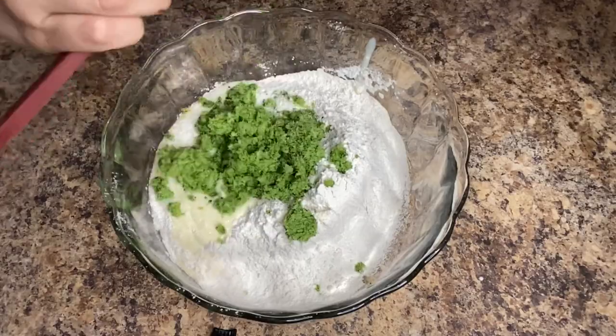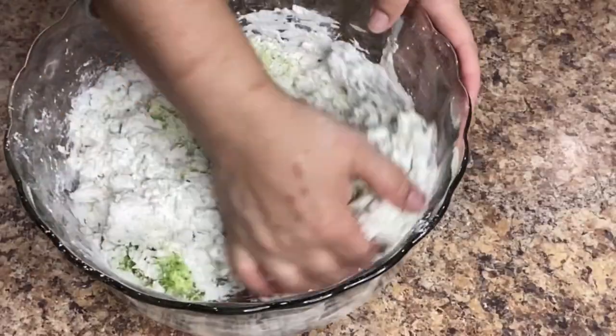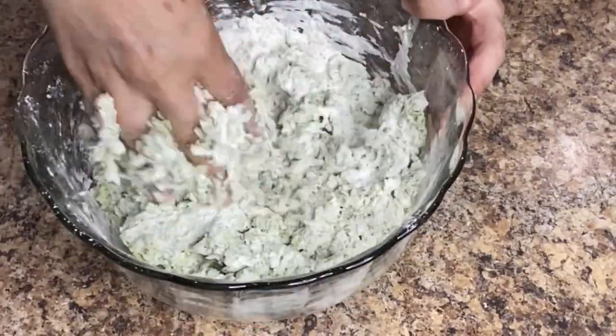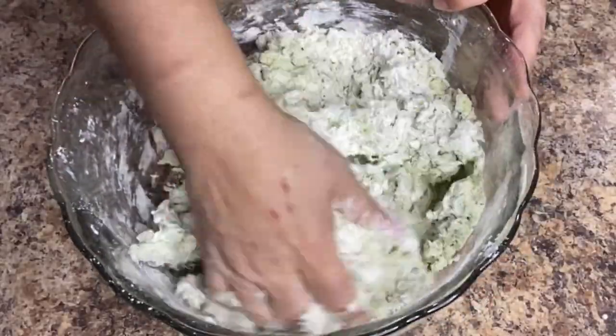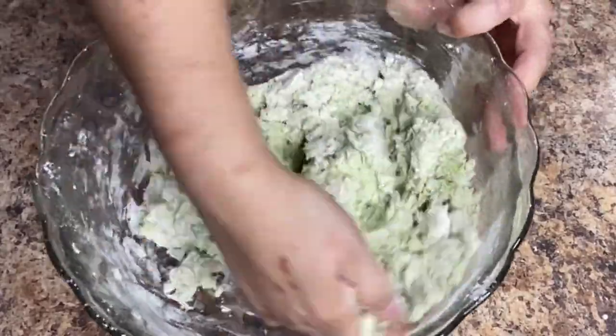Mix with your spatula. Once it gets too hard to mix with the spatula continue mixing by hand. As you're mixing it may seem a little bit dry and you may be tempted to add more water, but with the amount of ingredients we used it was the perfect amount. Just continue mixing until it all comes together.